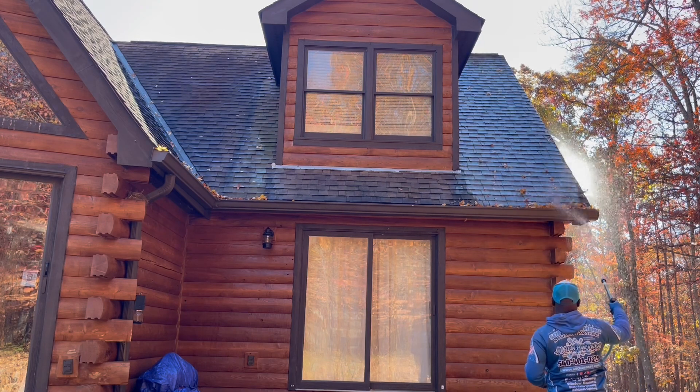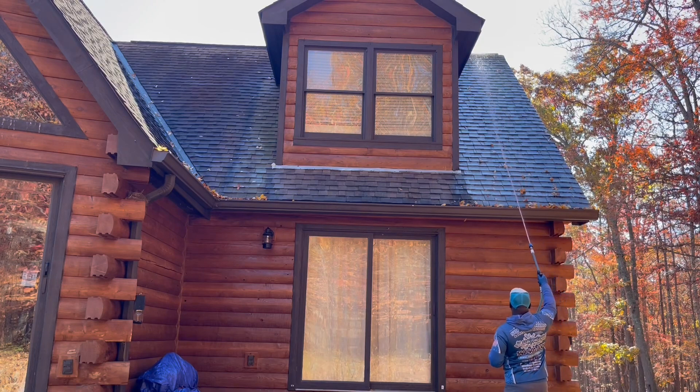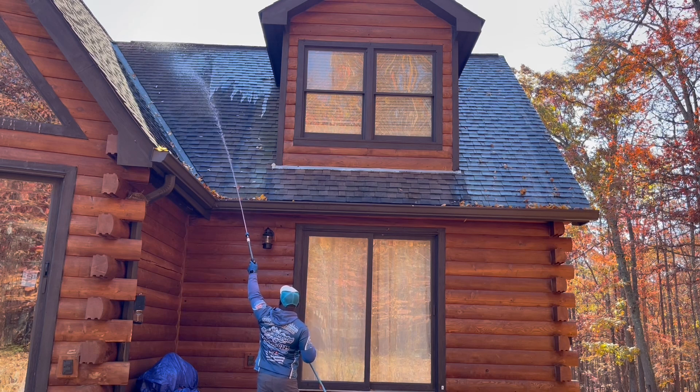As you can see, it's all about just putting the chemical down — not a lot of pressure, just get the chem up there.